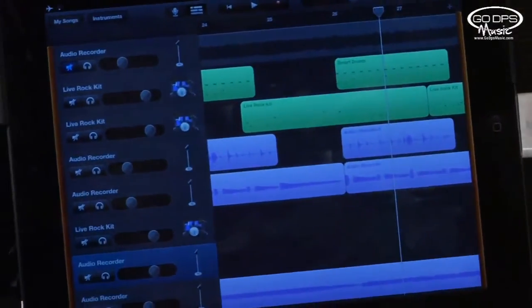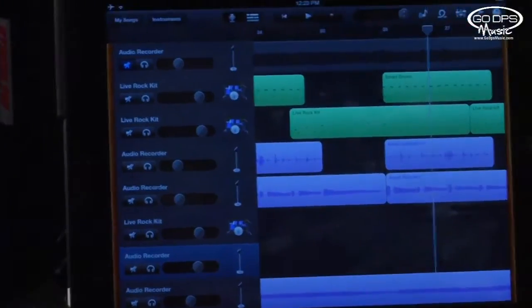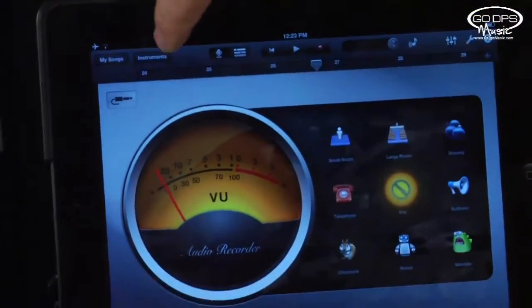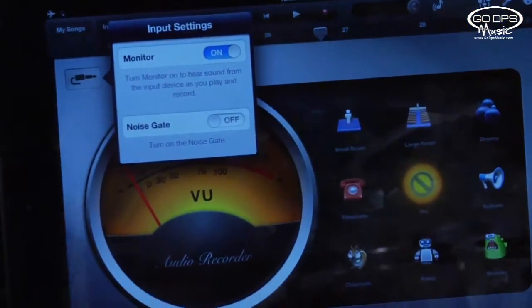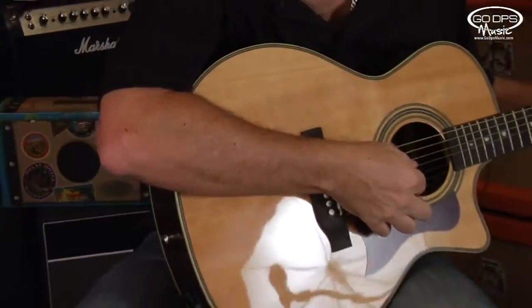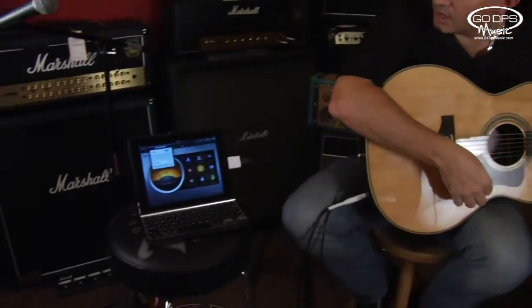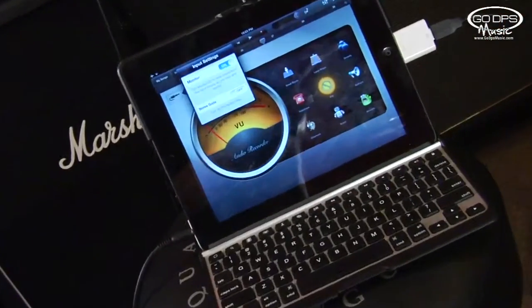I've opened up GarageBand, hit add a track, and now I've tapped the track. I simply go to the microphone and you see the little connector there — you tap that, turn the monitor on, and essentially turn up your preamp to about three quarters of the way. And you should have sound. You can make sure because you're seeing the needle move.